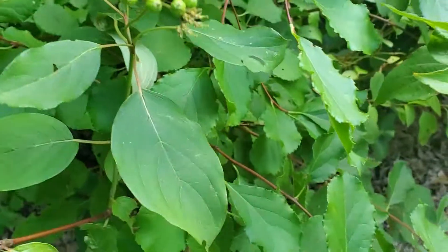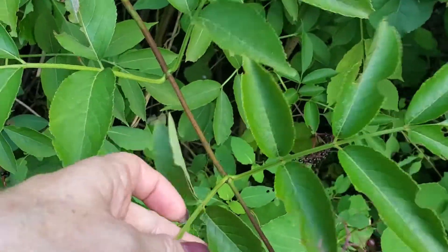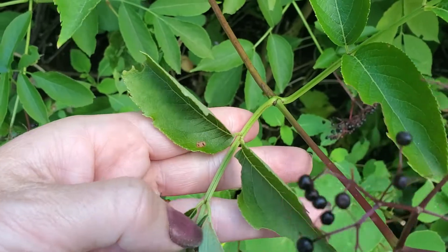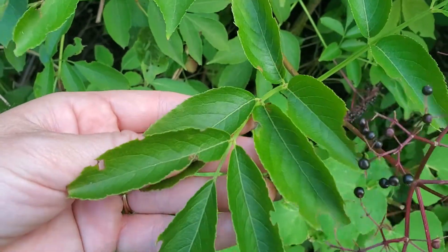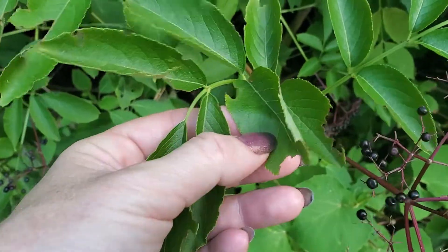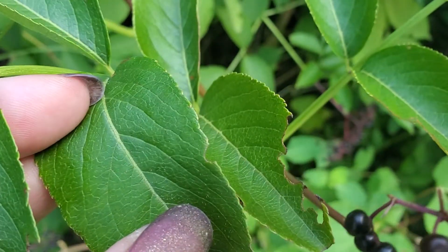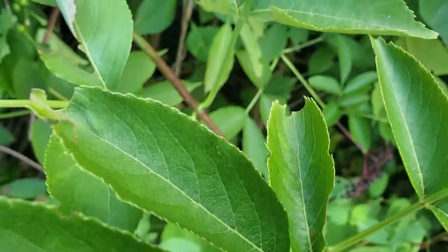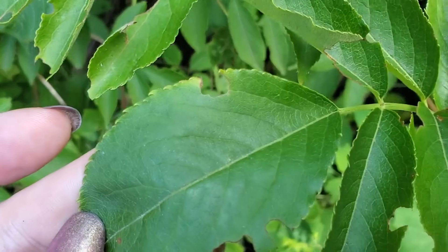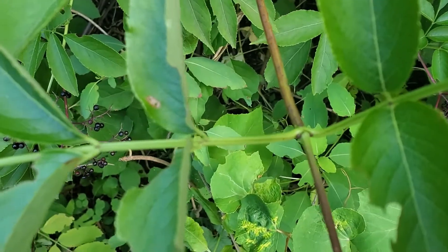Here is an elderberry bush. Here is the leaf stalk on the elderberry bush. One leaf stalk then gives way to many leaflets, and each leaflet on the elderberry bush has a serrated edge — not a smooth edge. You can see it looks like the edge of the leaf looks like a serrated knife. There are many leaflets coming off of one leaf stalk.